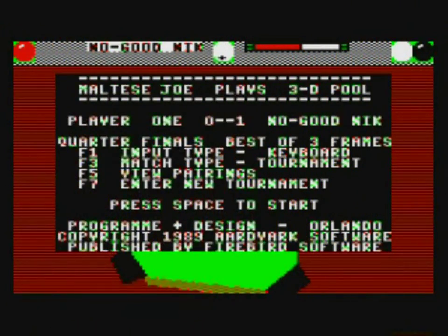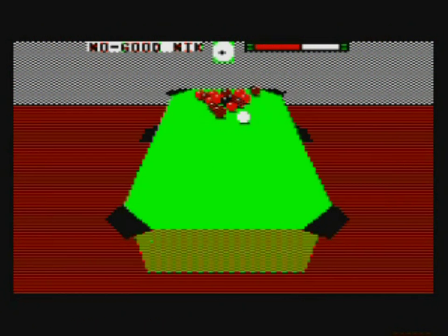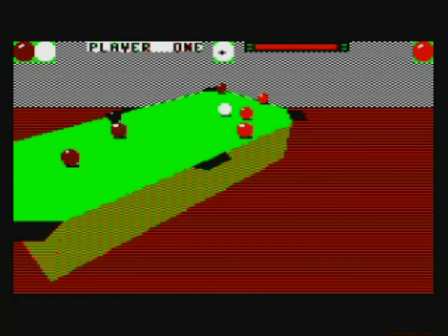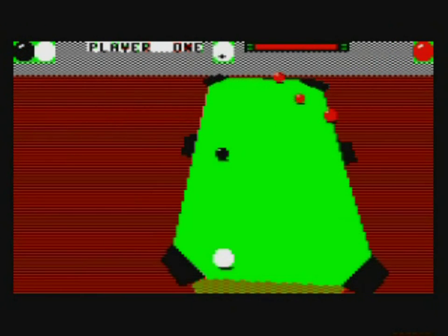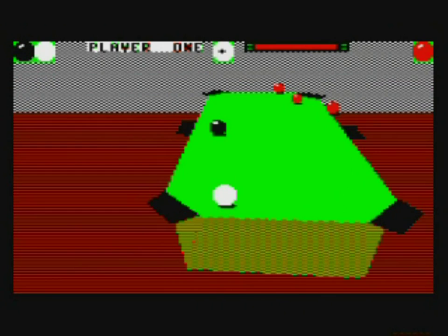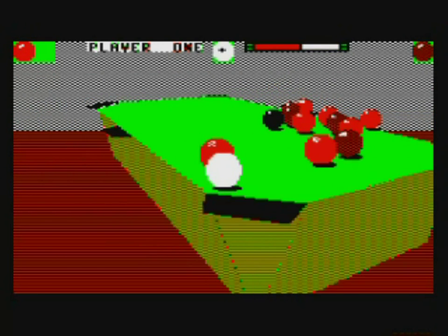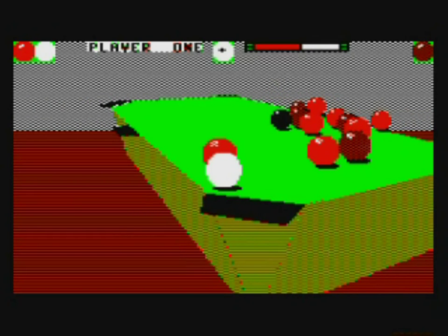Sound the alarms. Up next is a game which is absolutely unmissable: 3D Pool. Your first reaction on seeing this is it's impossible — it literally cannot be. Yes, there are a number of pool, billiards and snooker games on the Electron, but we'd resigned ourselves to overhead table games, right? Wrong.